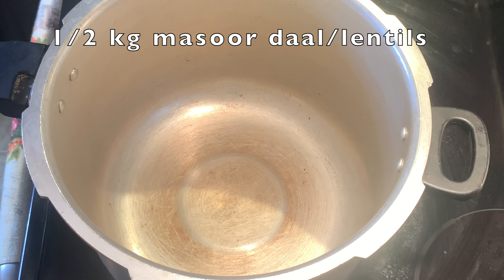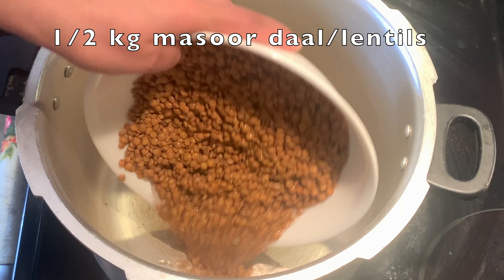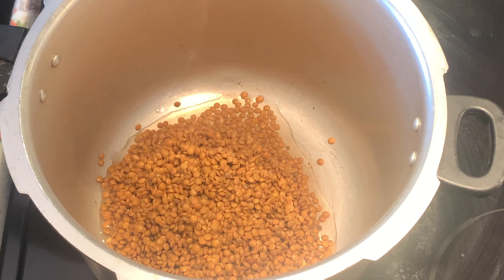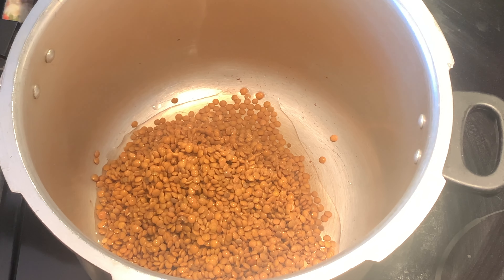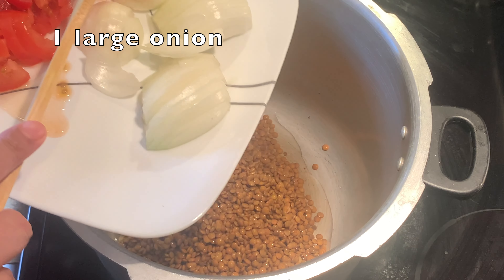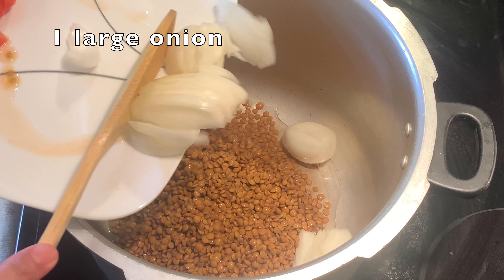First of all, you have to wash half a kg of mustard and put it in the cooker. I will make it in a cooker because in a cooker it is very fast. You have to wash it with a large size and put it in it.